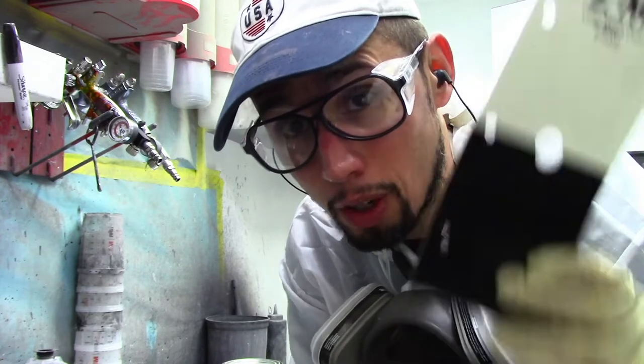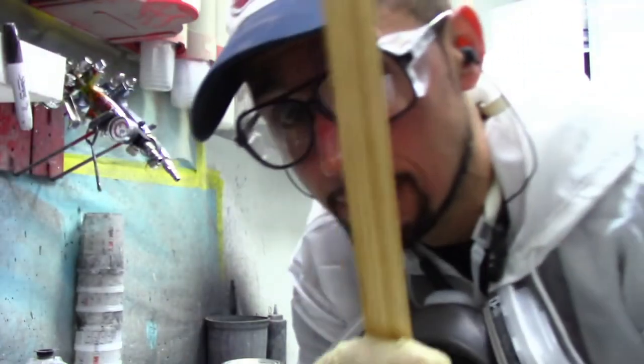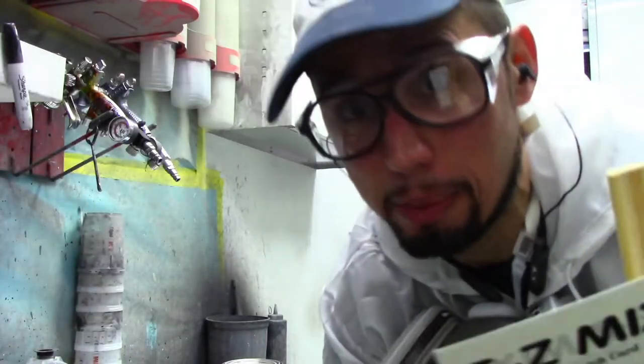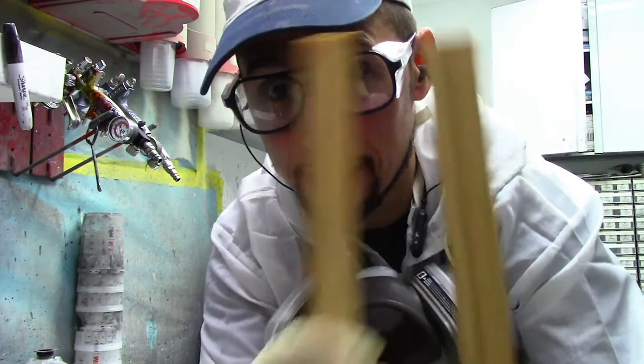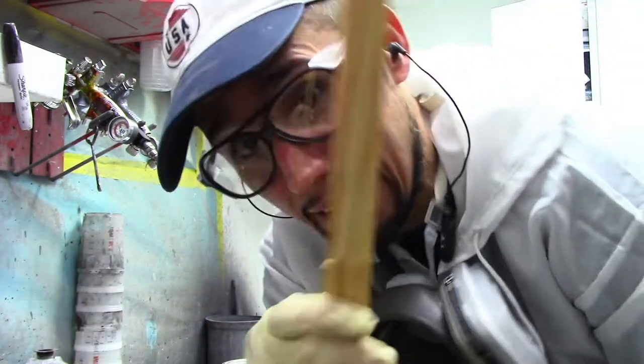I'm going to put this panel on a paint mixing stick — you know, the stick that you get when you go to buy paint. I get two sticks and I tape them together so that I don't want the paint to be close to my hand and get my gloves all full of paint.